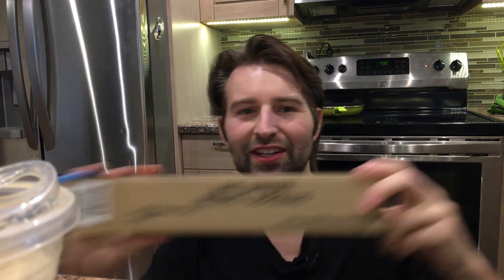Hey guys, I'm Devin with ReefDudes and today I'm going to be giving you guys the much-awaited update on the ozone generator as well as installing an air dryer.